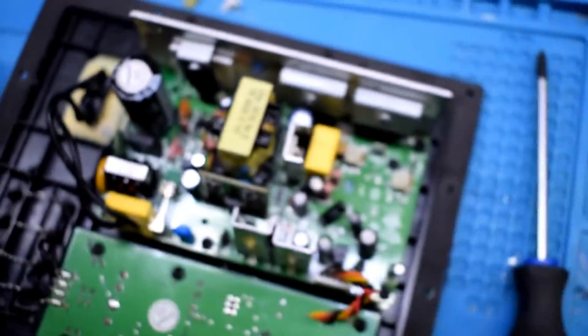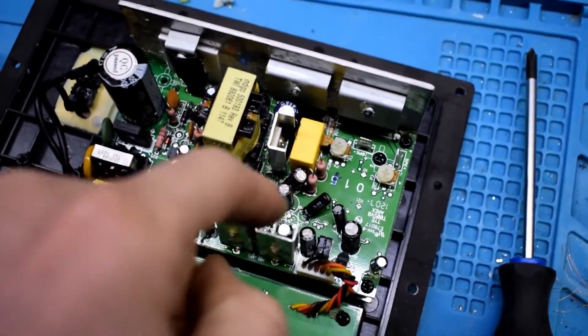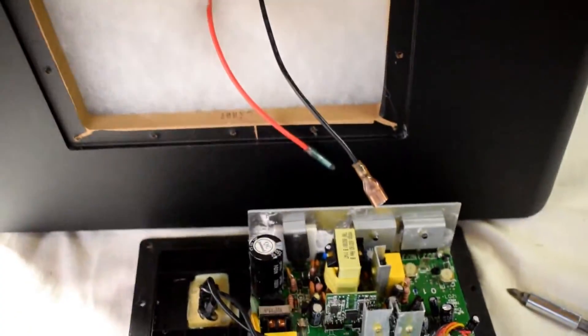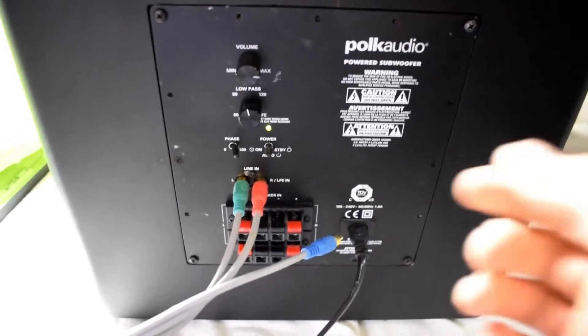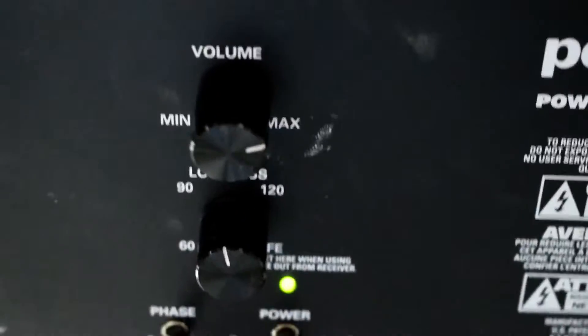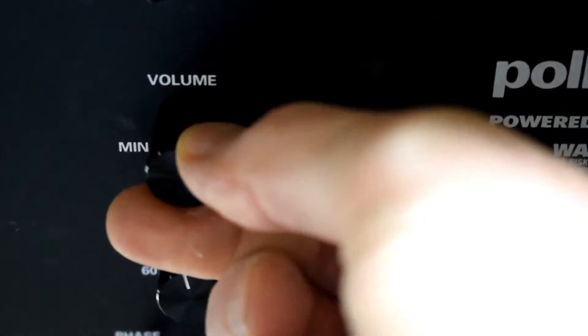There were two of those. So after replacing those two caps, I put it all together, hooked it back up, and tested it out. Here it's working, and you can hear when I do the volume it's not crackly at all.